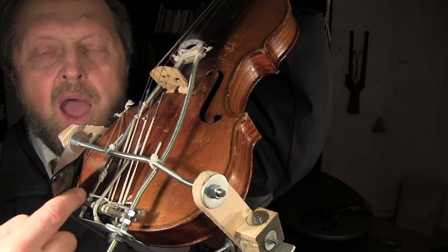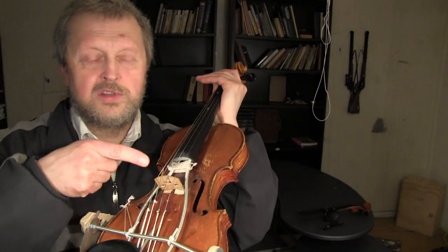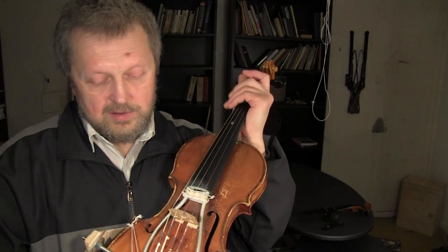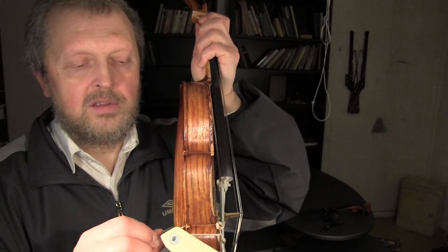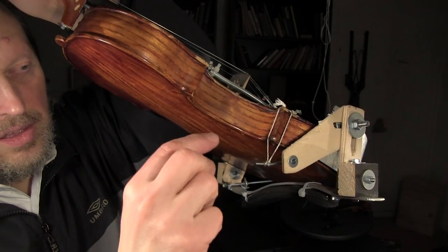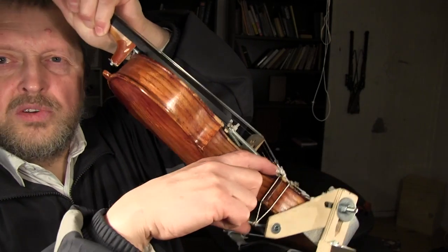The strings are not fastened to the resonance box — they are fastened to this part of the construction here, but not to the resonance box. Nevertheless, the bridge is on the resonance box, as an ordinary violin has. There is one more thread here which just helps the resonance box maintain its position. We can see that the resonance box can move relative to the rest of the construction.